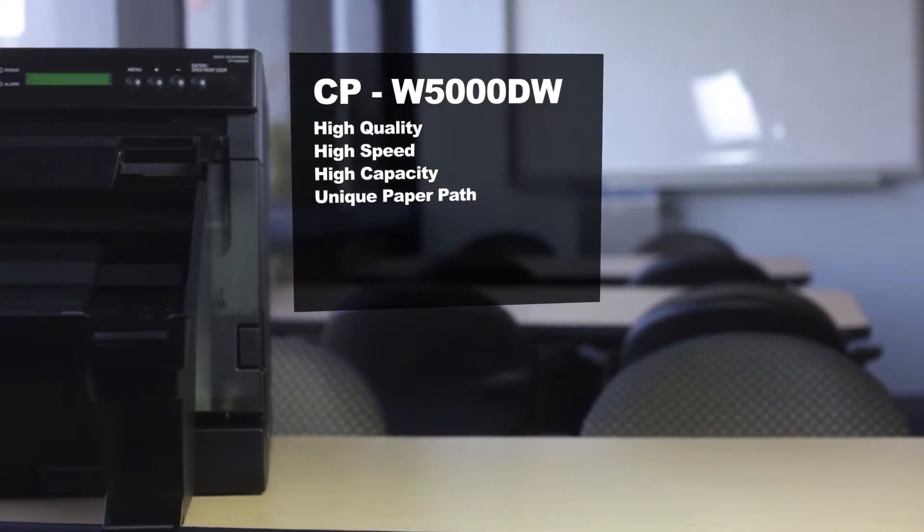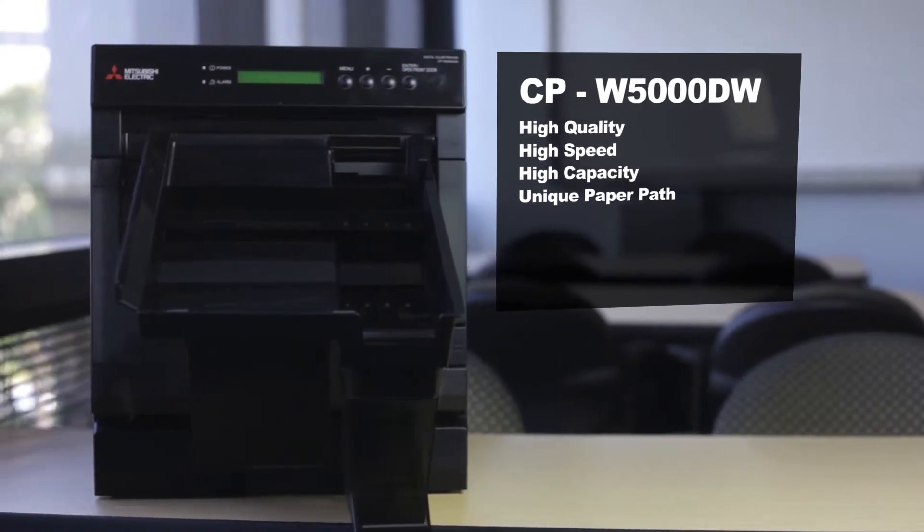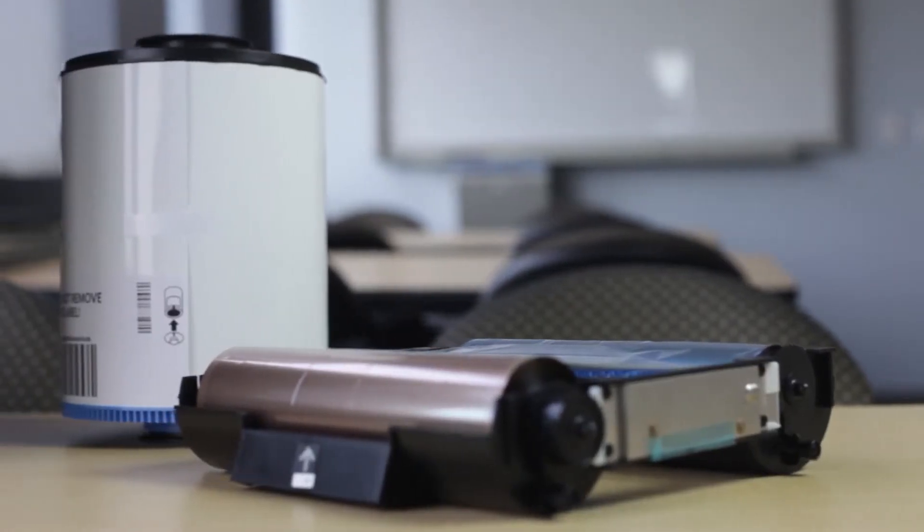The CPW5000 offers high quality, high speed, high capacity, and a unique paper path switching method never seen in a compact sized duplex printer.